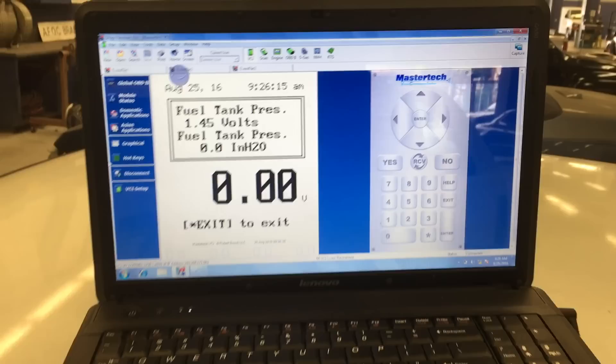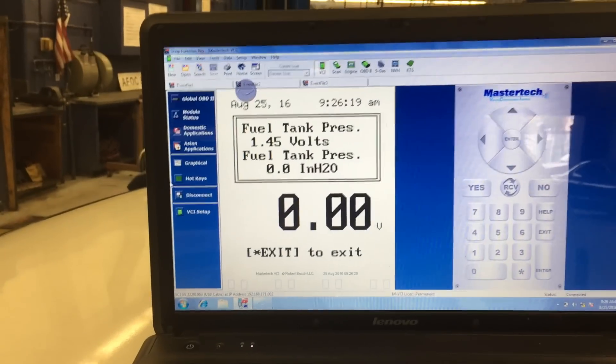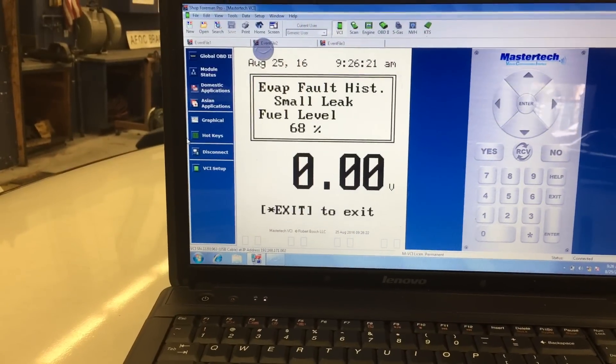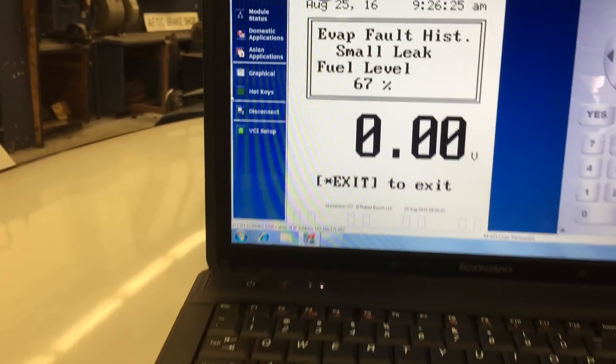Look at the lower right-hand corner. It's going to start off at 0% and as the percentage increases, that's me using the scan tool to open up the purge valve. I have the vent valve closed to pull a vacuum — I'm going to see if it goes into a vacuum.